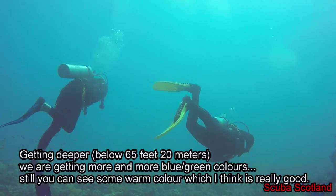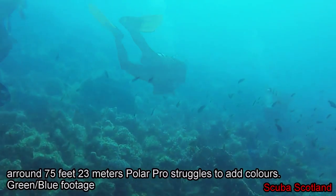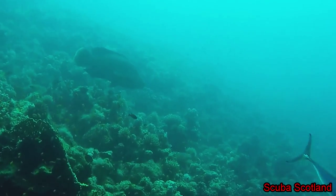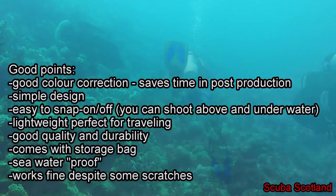Deeper, below 20 meters — around 23 to 25 meters — we've got more and more blue and green colors, but this is because there is not enough light, so this is a standard thing.